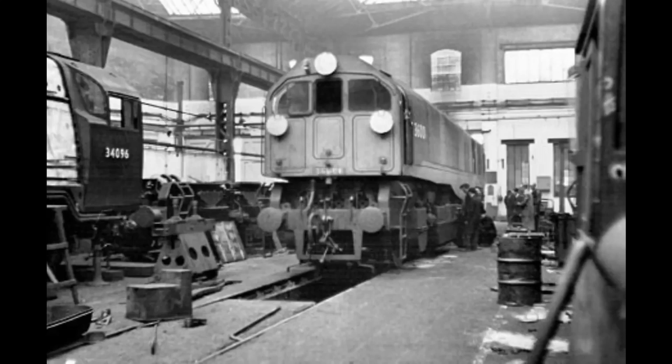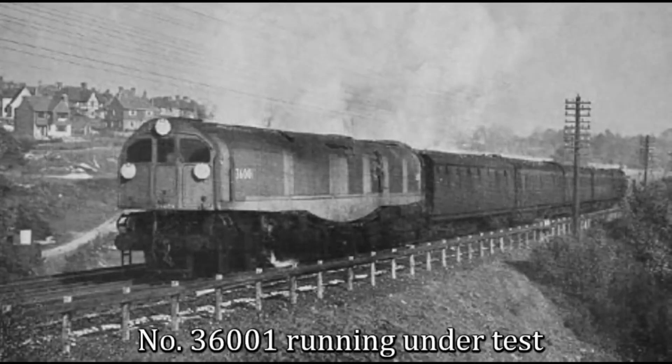Thermic siphons, bogies and cabs at each end of the locomotive were all part of the new design, and resulted in its unique — for a steam locomotive — modern diesel-like appearance.